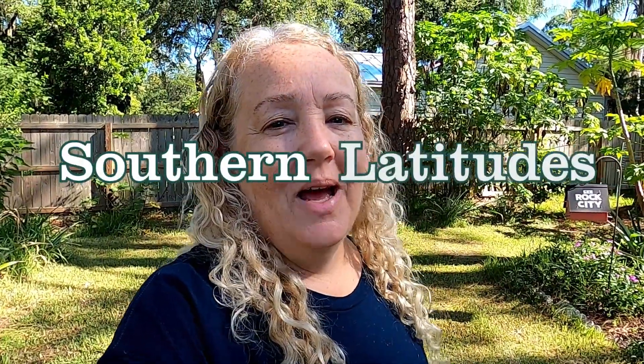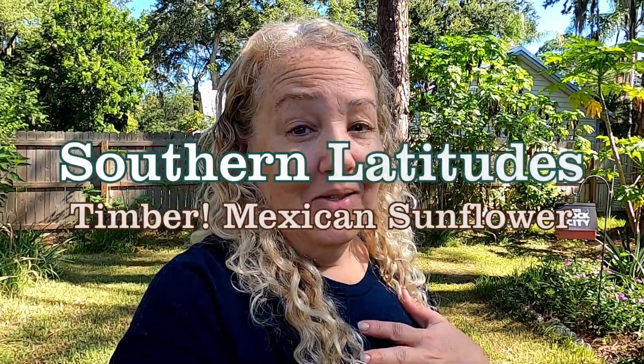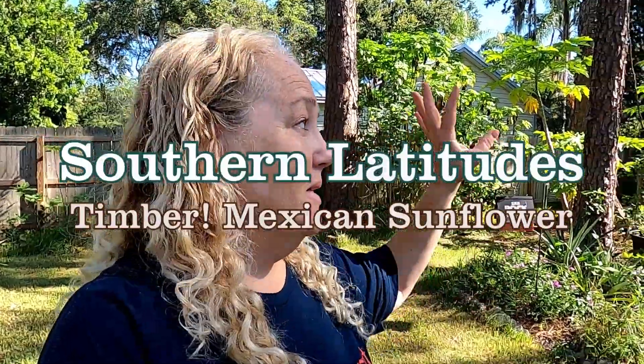Hey you guys, welcome back to Southern Latitudes. This is actually the same day for me as it was the day I did some of the trimming and pruning in the food forest, but it's going to be a separate video for you guys because I thought it kind of deserved its own fun video.